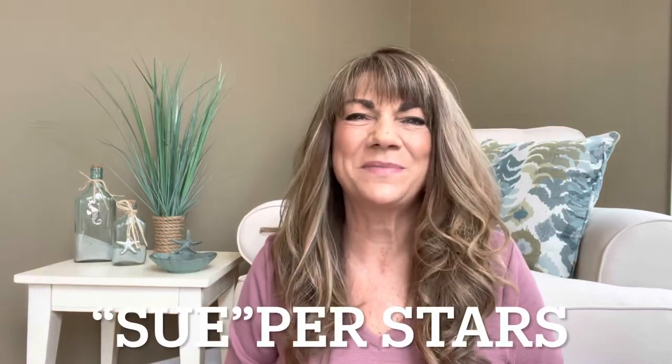Hey superstars, I'm Sue and welcome to my channel Reviews with Sue. If you're a returning subscriber, thank you so much for coming back and supporting our channel. And if you're new here, welcome. I'm Sue and I hope you consider hitting that subscribe button.